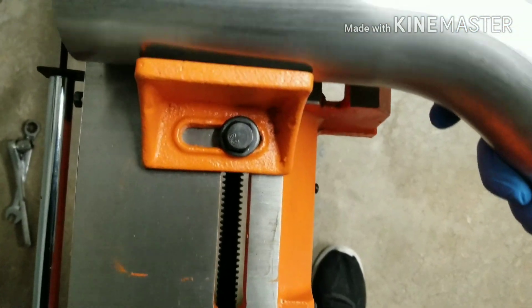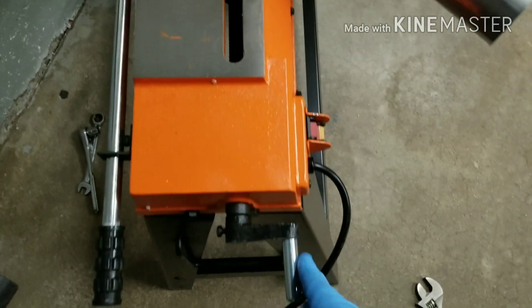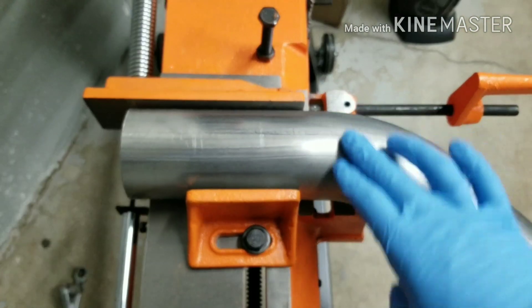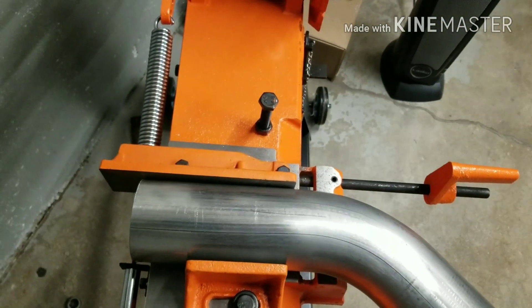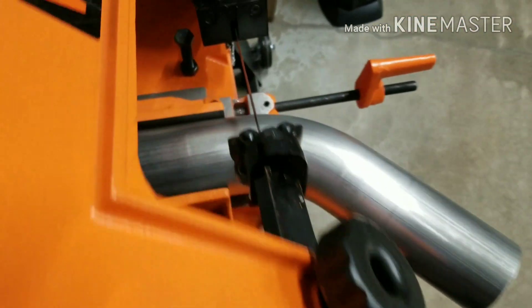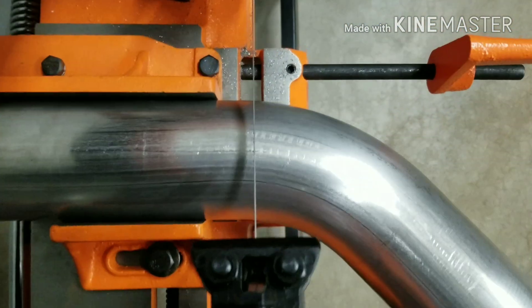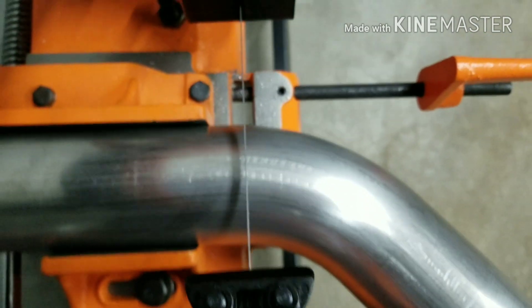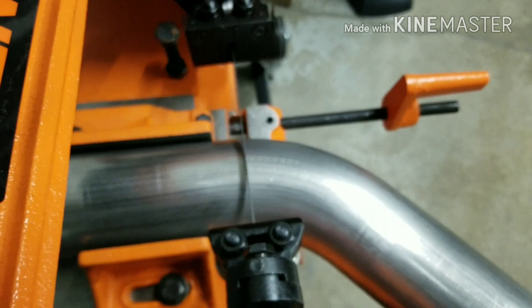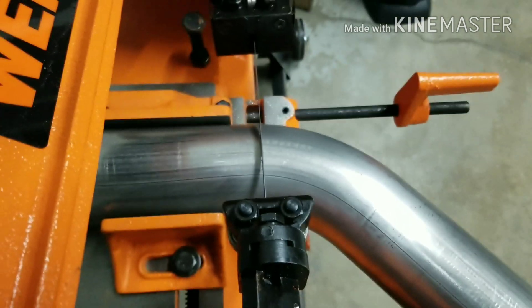This is what I've been doing - I have to draw this line all the way around so I can see it. I set it in here, this is what tightens it, and then I'll draw the line all the way around it so I can get an idea of where it's supposed to be. On this pipe I just line up the line that I draw, start the saw up, and then slowly lower it to the piping.